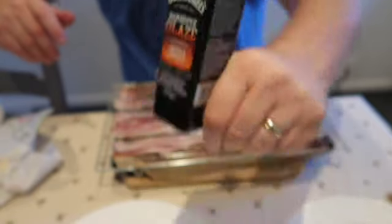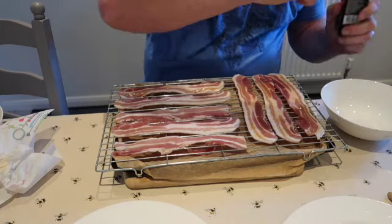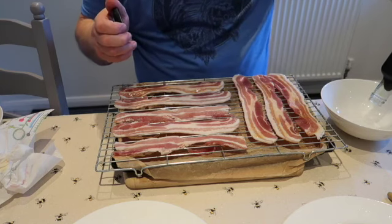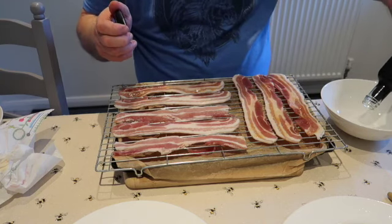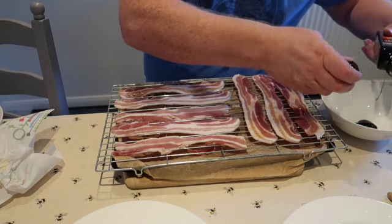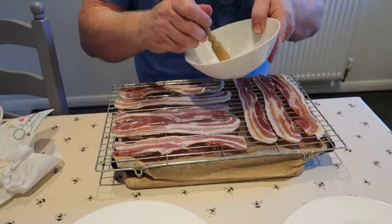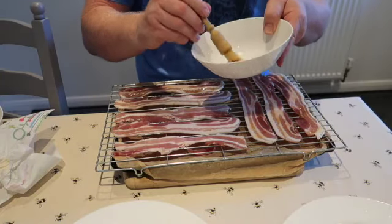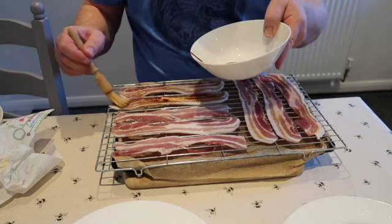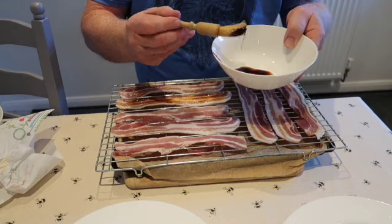So this is the Jack Daniel's barbecue glaze. Oh, that smell — what the — that's a bit thick! It's like treacly syrupy stuff. So what I'm going to do, as you can see, I'm going to put a bit on there as well. It smells a bit like hoisin sauce.